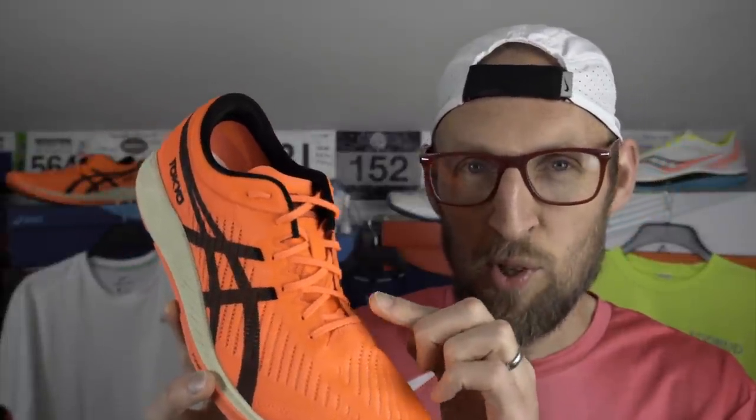The laces — oh boy, they're lovely. A waxy feel surprises your digits as you take them in hand. They're a little coarse but they stay firmly tied — it's a bit like the wick of a candle. I have to say Asics, top drawer on those laces.